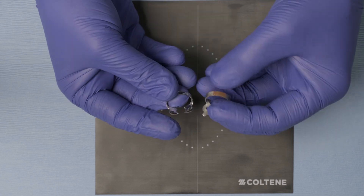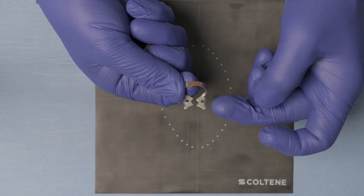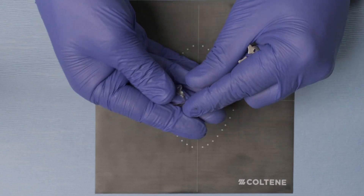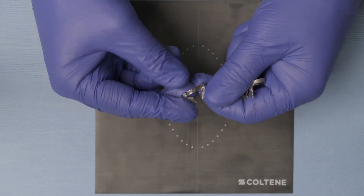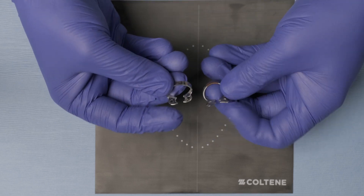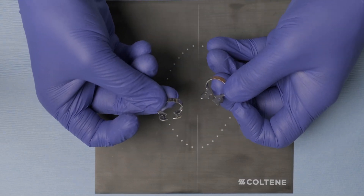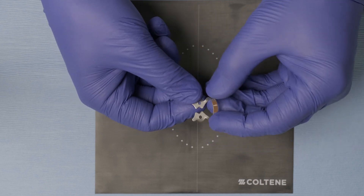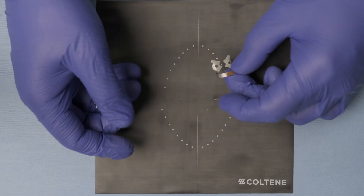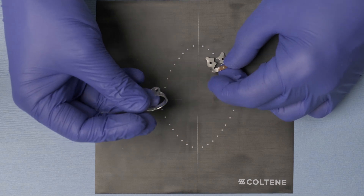There are two different types of clamps. You have the wing clamps, like the number two clamp, or you have the wingless clamp, like the W2 clamp — W standing for wingless. For operative dentistry, you're normally going to use a wingless clamp. But the wings on a wing clamp are actually made to make it easier to attach them to the rubber dam.